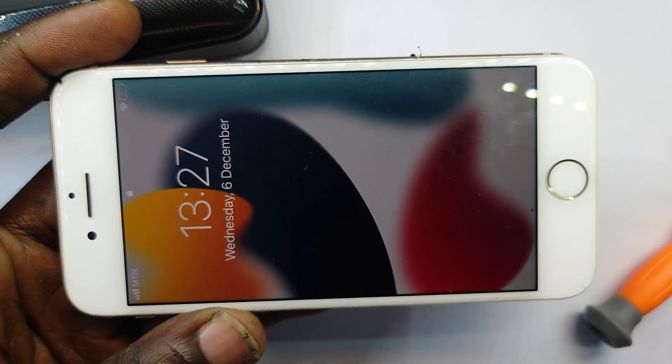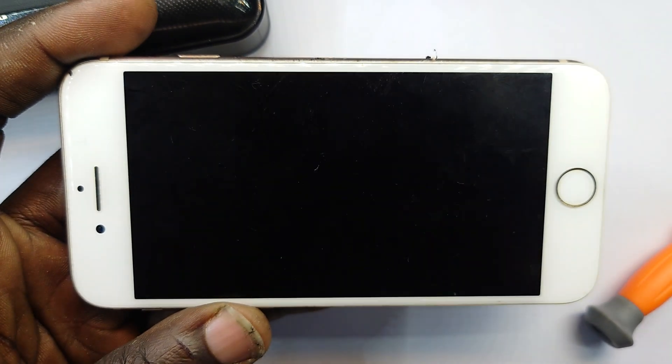So we've figured out it is a battery issue. Let's go get a battery and then come back.